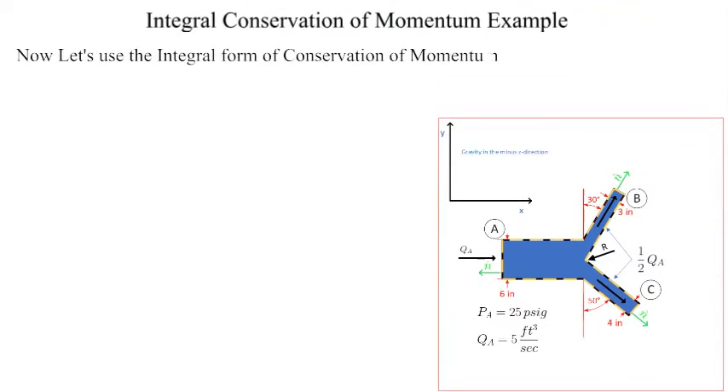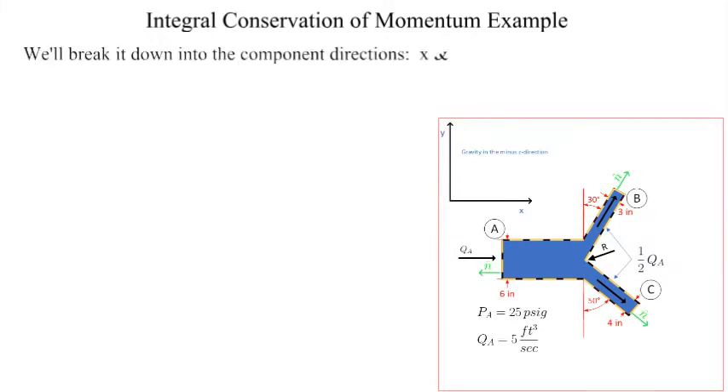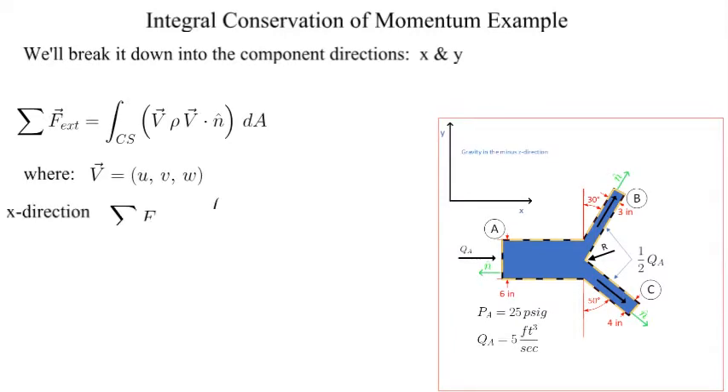Now let's use the Reynolds Transport Theorem to solve for the supporting forces on the horizontal Y. Conservation of momentum is the tool that we need. It is provided here for steady state conditions in vector form. Let's break the vector equation down into the component directions X and Y.